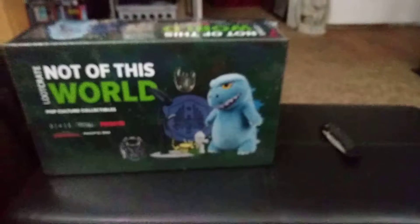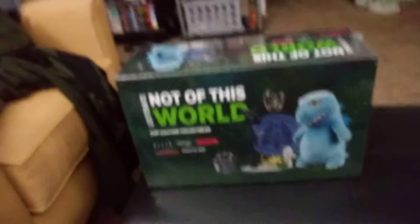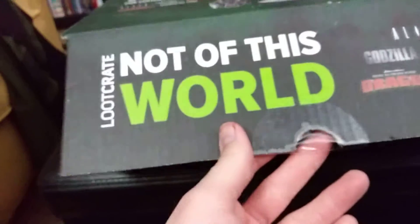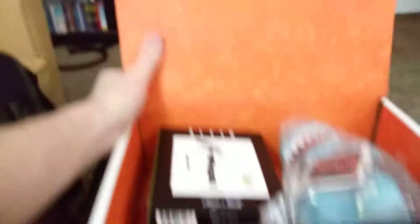I'm going to go ahead and open this up. I got my knife here. I went ahead and got the plastic off of it and cut the sticker that holds it closed. And here it is. Right off the bat, the box itself is pretty badass — inside it has all these designs on it.